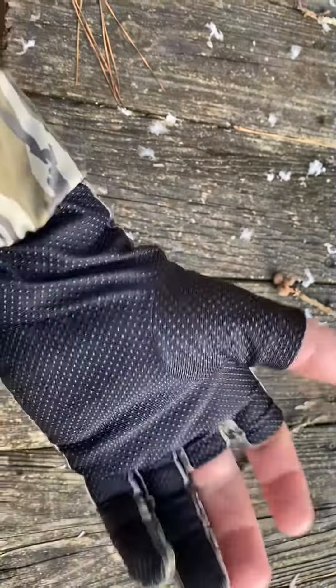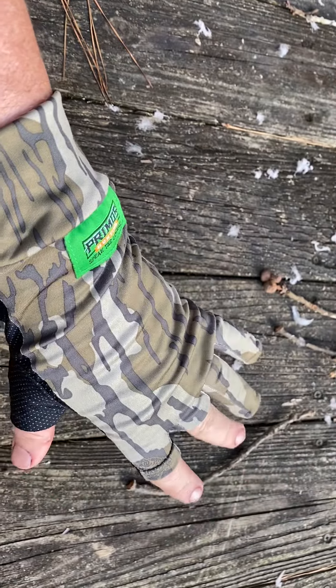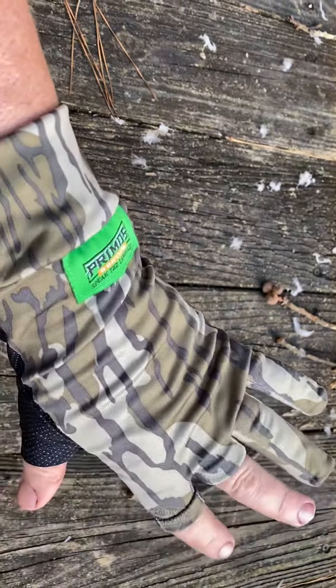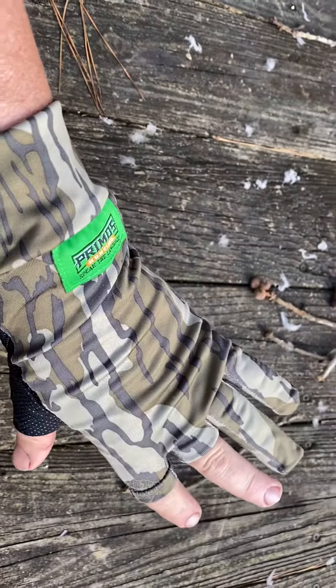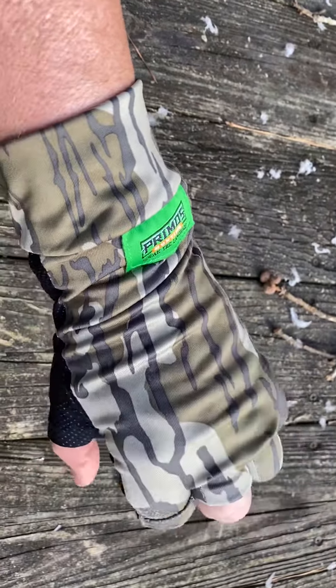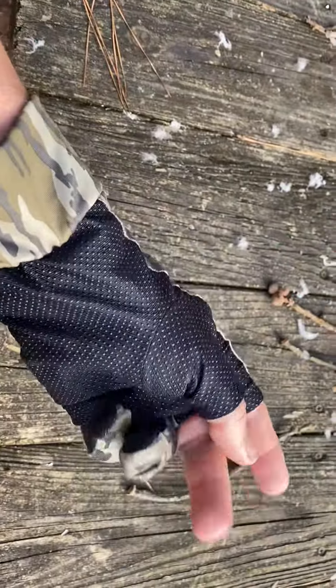They fit great. I've got fairly big hands and this one-size-fits-most works well — very comfortable. I won't go without them; I may even buy another pair. But that's my review of the Primos glove.